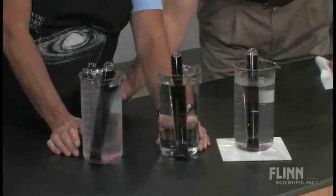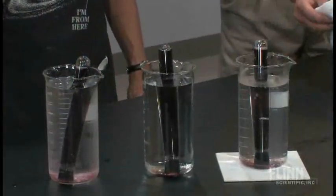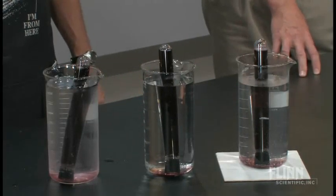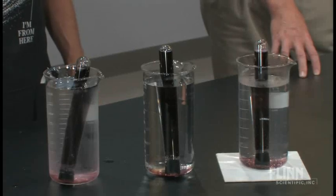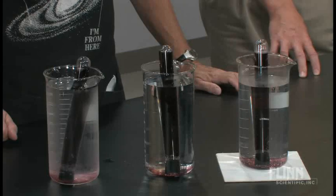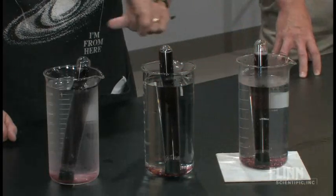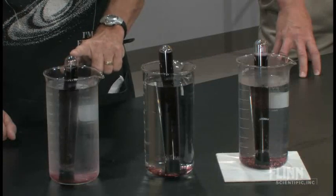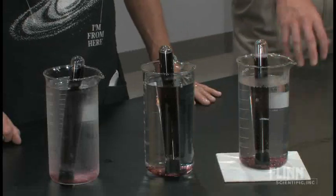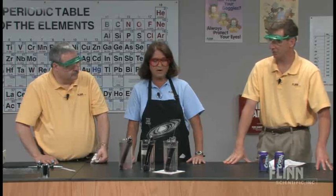We want to make our observations. One of the first things you'd notice is going to be at the top of the test tubes. One thing you want to make sure of when you fill the test tubes is that when you put the stopper in, the liquid overflows so you don't have a container of gas at the top to begin with.